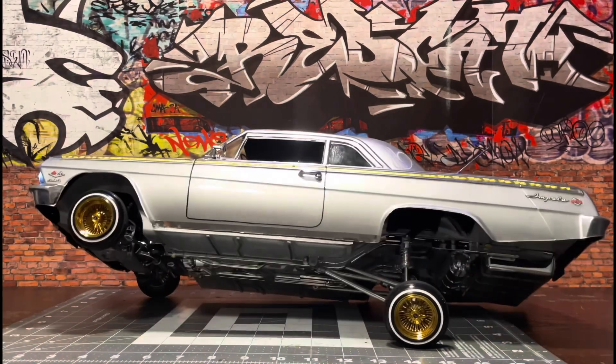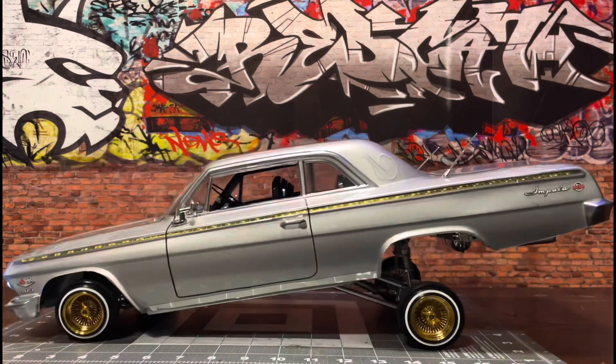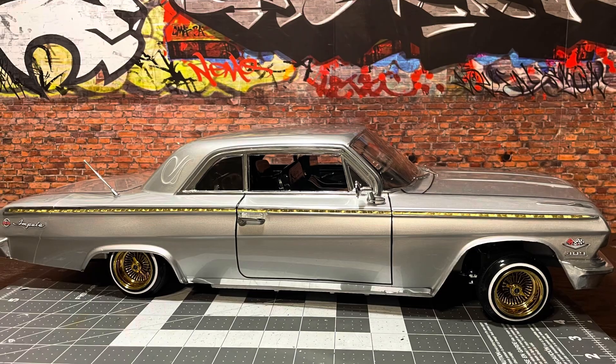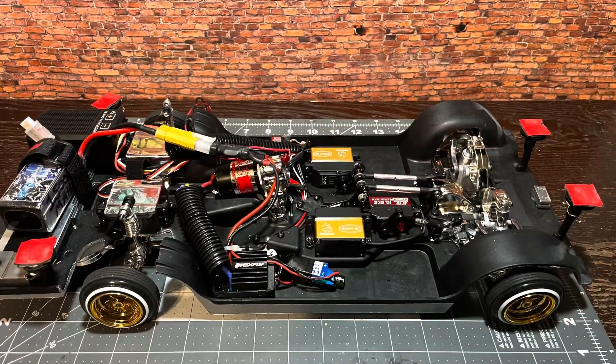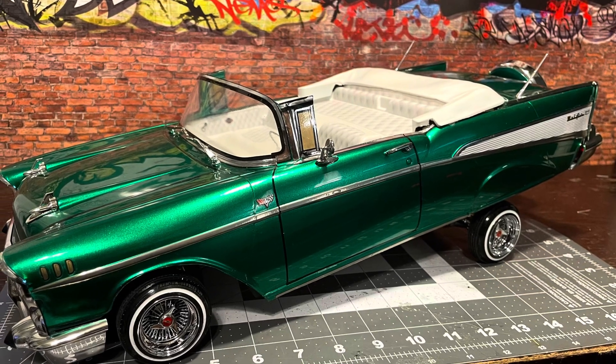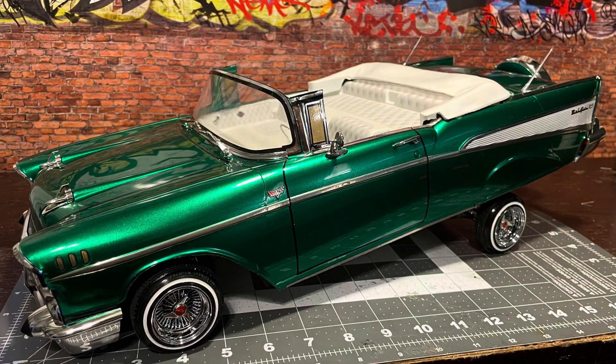All right y'all, that's the end of this video. Stay tuned — Jevry's rims will be dropping again sometime around the end of this month, so keep your eyes peeled if you want a set of the chrome, gold, or the two-tones. Thank you guys for your time and tuning in to my video.